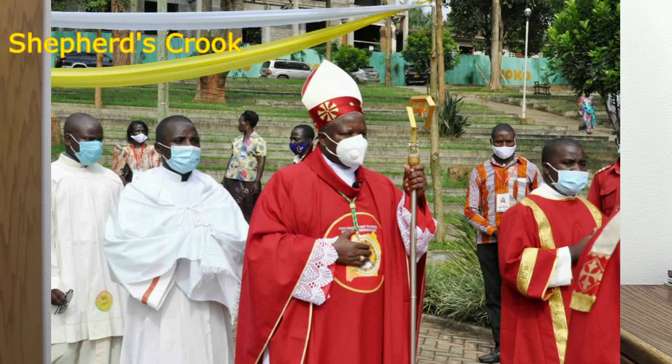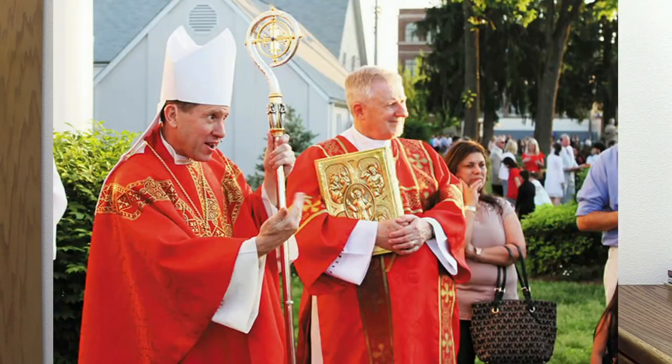The usual form of a shepherd's crook is curved at the top to enable animals to be hooked. A bishop bears it as a sign of his pastoral function.